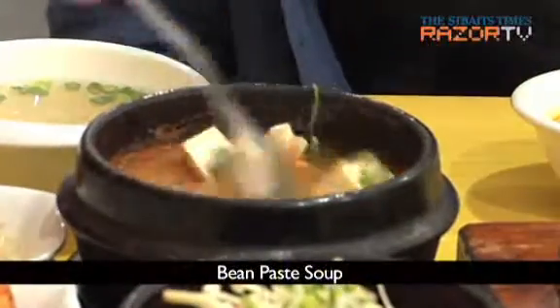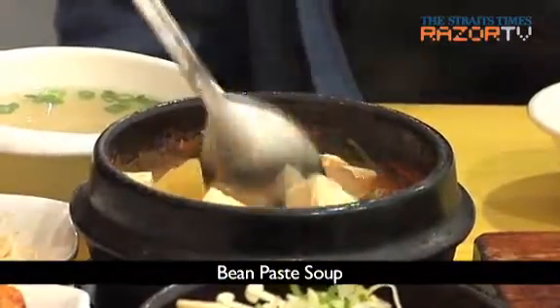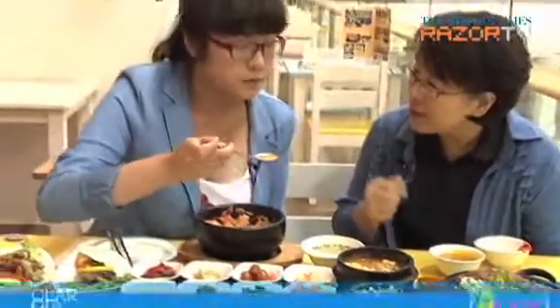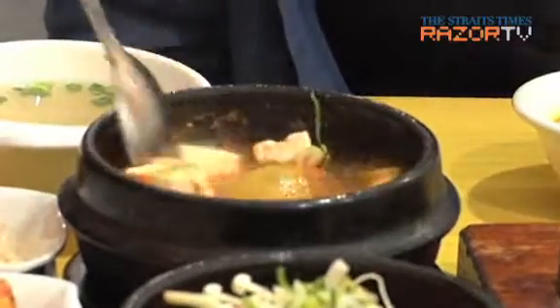Next up, the piping hot soup served in a stone bowl — bean paste soup. Koreans usually eat bean paste soup once a day, and kimchi soup also once a day, usually. Diners can choose among bean paste, bean curd, and kimchi soup.